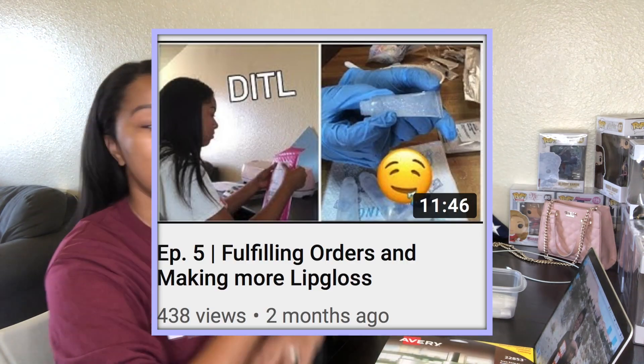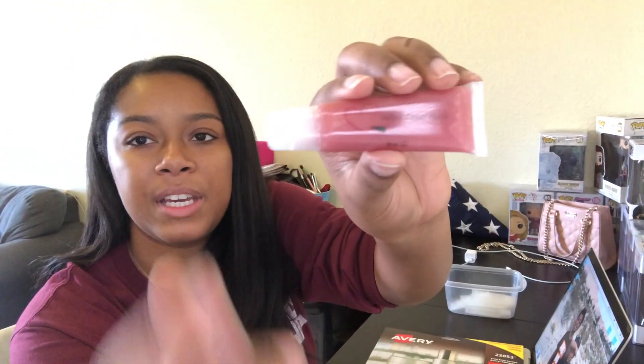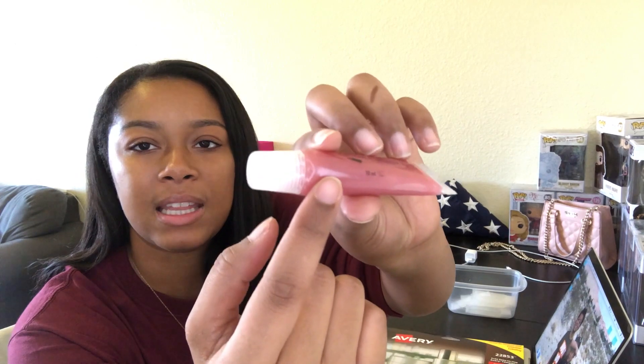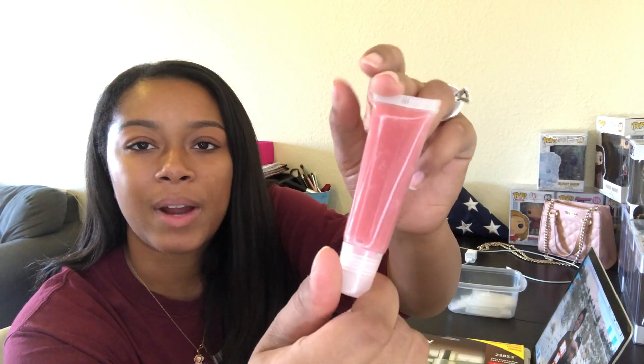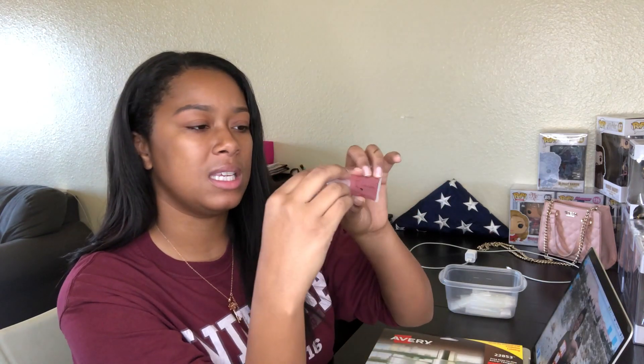I asked you guys if you would like to see that, and you guys told me yes in my last lip gloss making video. So I'm going to show you how I actually make my labels for my lip gloss. Here's a lip gloss that I've made with the label on it, and it looks like it's actually on the lip gloss — that is going to be our goal.